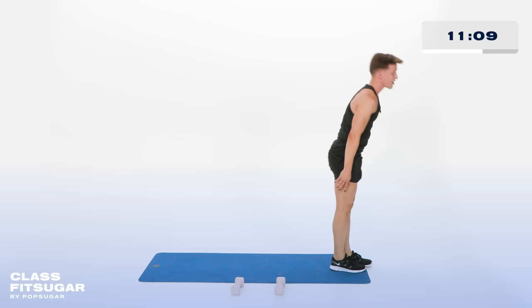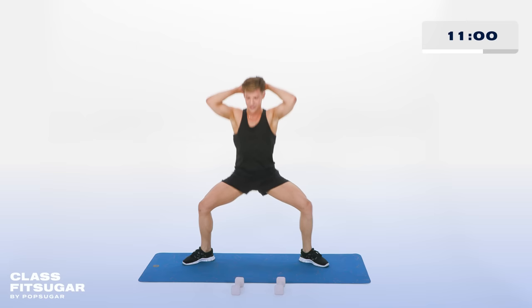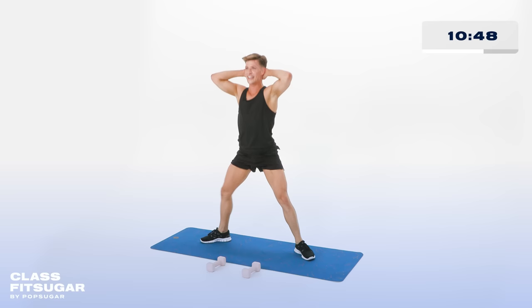Stand it up tall. Let's do one more thing for our thighs and our booties. Open it up — turn the feet out to the sides. Hands behind your head, it's cute. Down and up. Remember your torso is not leaning forward — there's nothing out there for you. Keep it nice and tall and present. In 5, 4, 3, 2 more. Hold it down low.